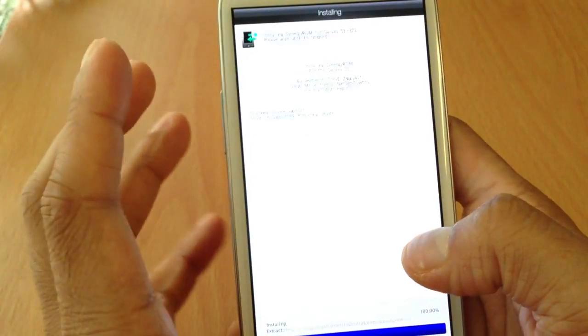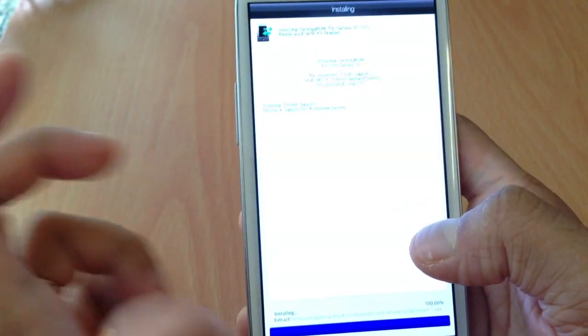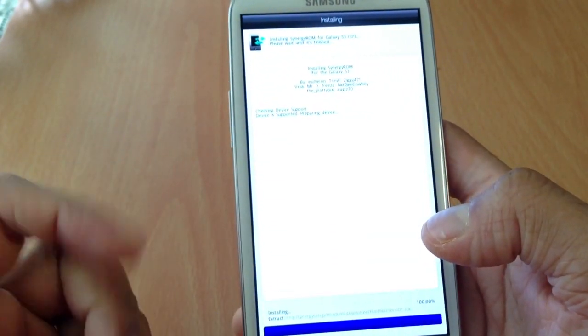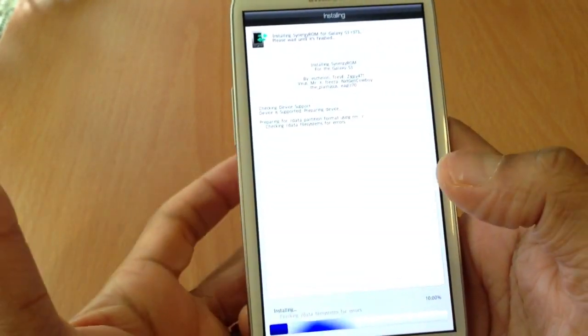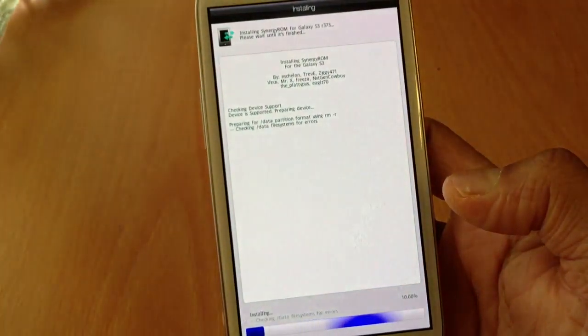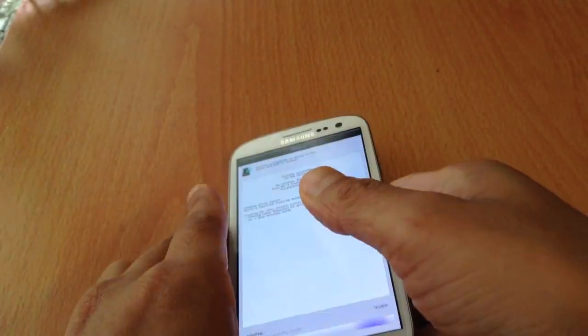After installing this ROM, we have to install something called Contact Fix. If you don't install the Contact Fix, your contacts are not going to show up and your dialer is not going to show up. So make sure you do that — I'll show you guys how. Just let it sit and let it install.